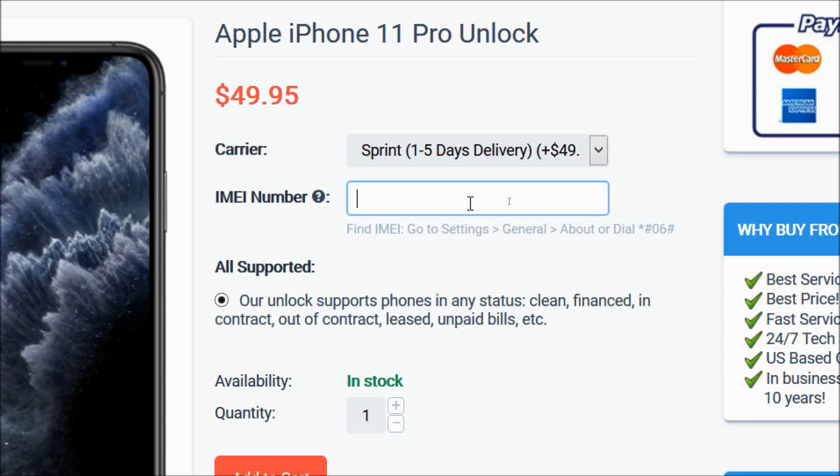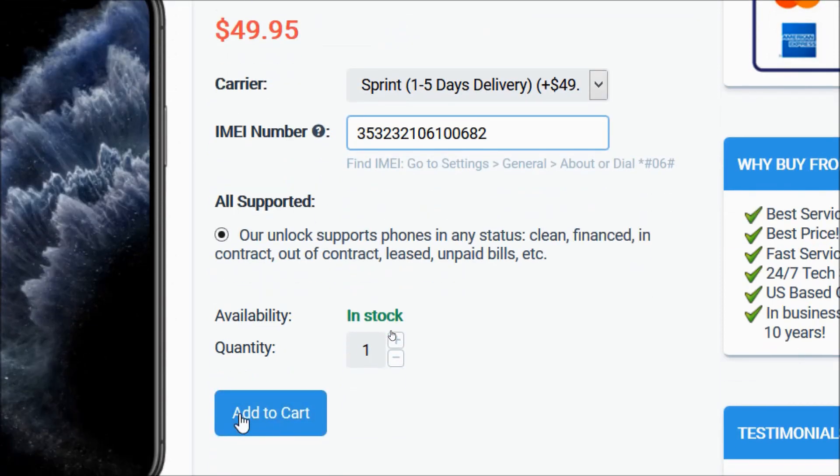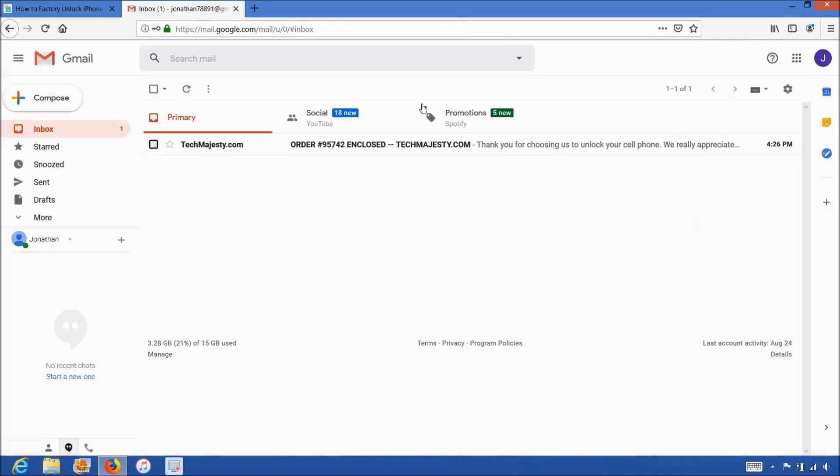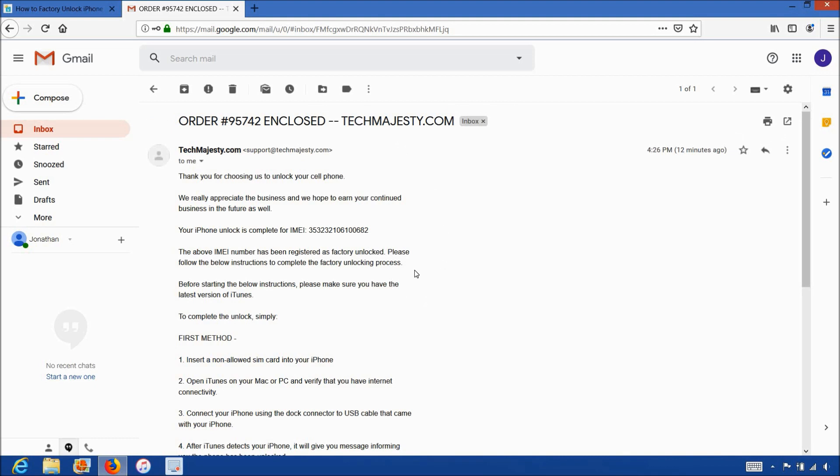Then you will enter the 15-digit IMEI number that you got in the beginning of the video. After that, you will click on the add to cart button and go through the checkout process to complete your order. Once you complete the checkout, you'll receive an email within the stated time frame informing you that your iPhone has been unlocked. The email will look like this and say order enclosed, letting you know that your iPhone has been successfully unlocked and including instructions on how to complete the unlock.